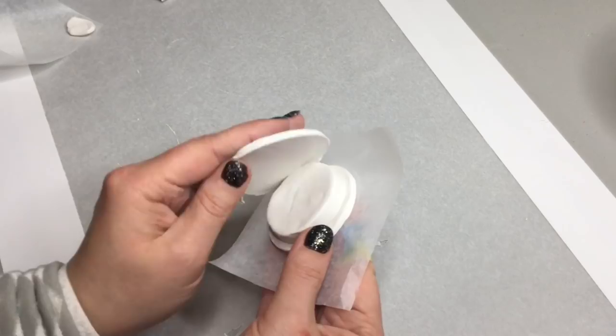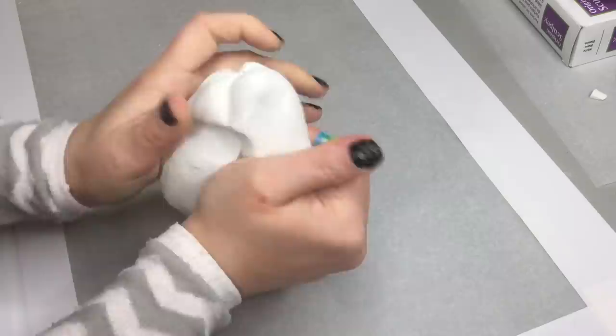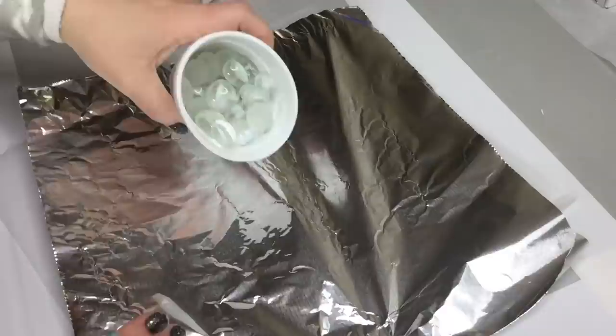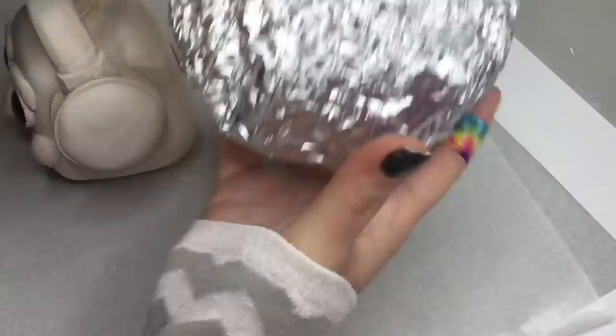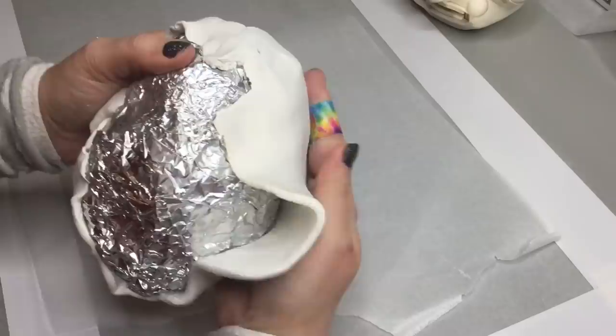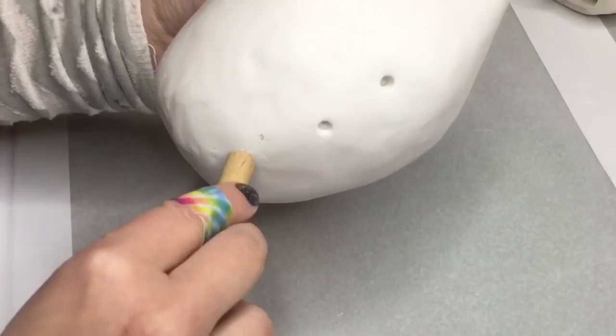I'm going to assemble the earphones after I bake them in the oven. Now the head is basically done. Next we're going to make the body, and I'm going to add a counterweight — I'm just going to use some glass gems wrapped in aluminum foil. Because the head is really heavy, and even though the body is very large, it isn't as heavy as the head. So I'm adding a little bit of weight toward the back end of the body. Then we're going to wrap it in aluminum foil and put Original Sculpey over that.